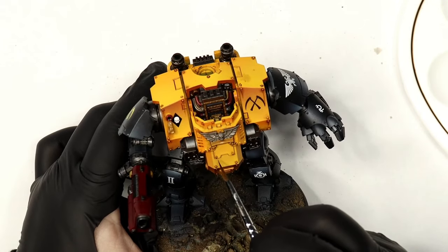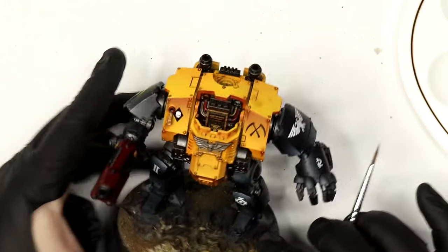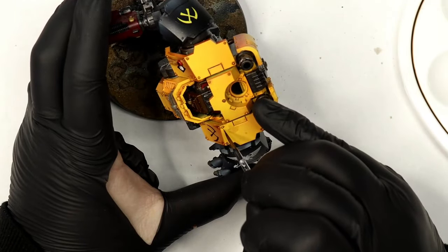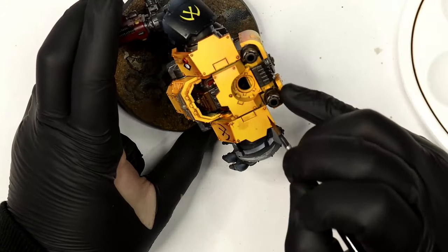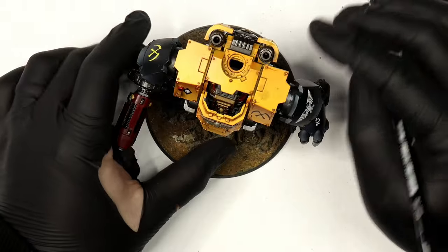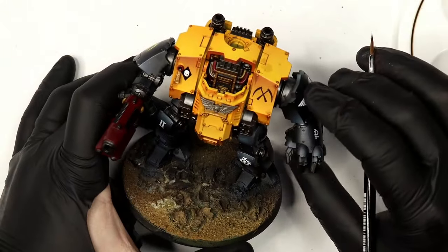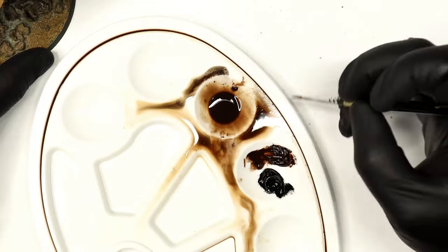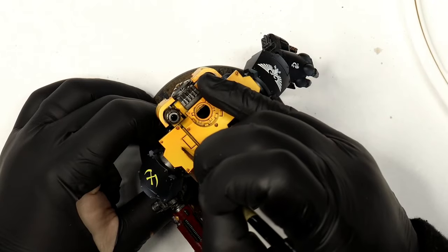Don't panic about these streak lines needing to be really crisp and neat — we're going to adjust them. If you do any you don't like, you can just rub them off. It's really forgiving. You just need to be willing to work with oil paints and white spirit, which can be a little bit awkward.